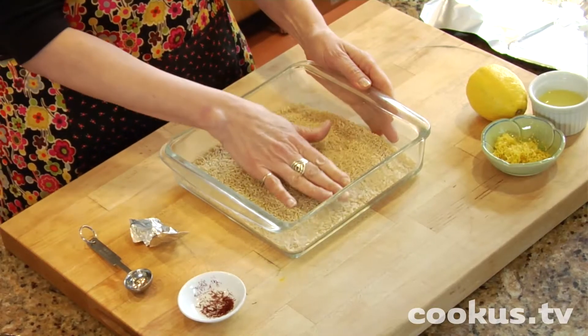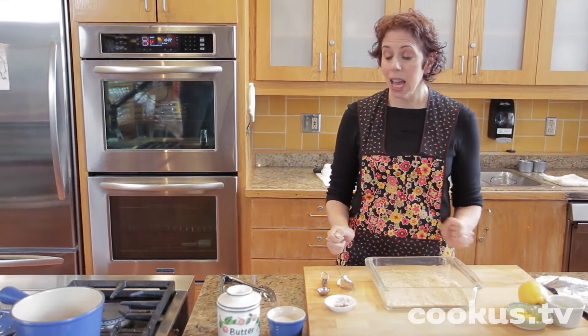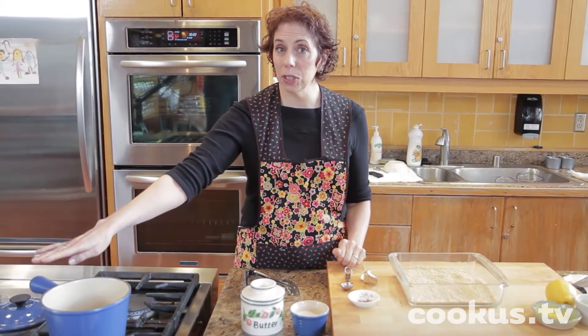I've got a cup and a half of long grain brown rice in a baking pan. And then in this little pot over here I've got a cup of water and a cup and a half of chicken broth.